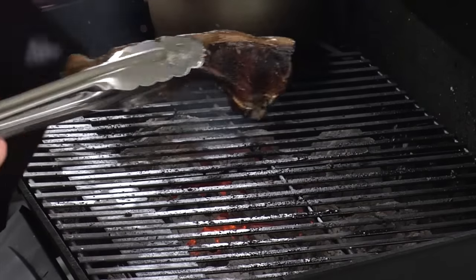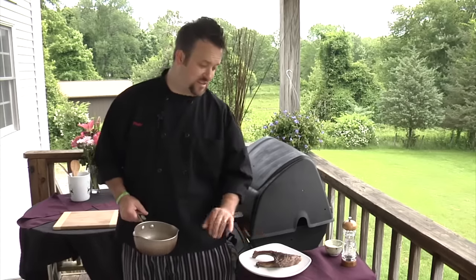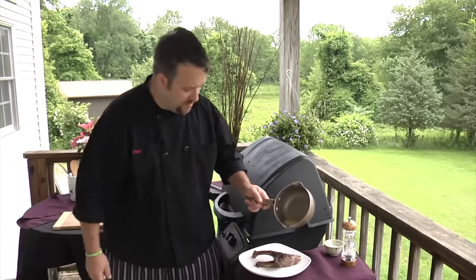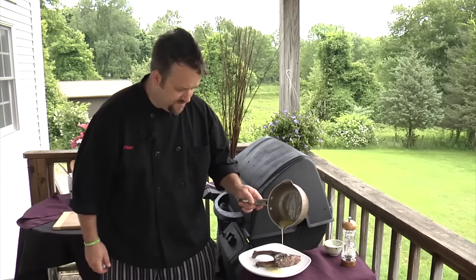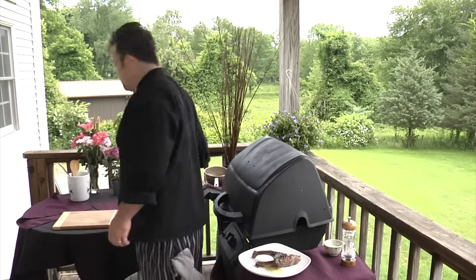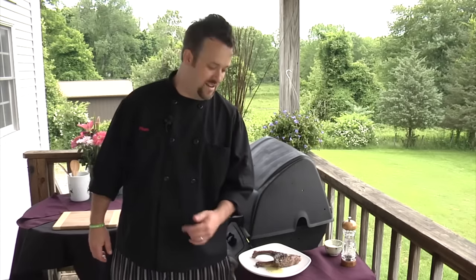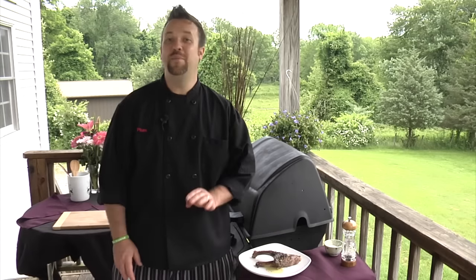We're gonna let those finish off and plate them up. So we've got our lamb chops pulled off the grill — beautiful grill marks, nicely seasoned, nicely charred on the outside. We're gonna take just a little bit of our lemon butter sauce and pour it right over the top. Put our sides on there, garnish the plate with a little bit of greens, and call it a done day. We just did lamb chops on the grill in like four minutes — piece of cake.